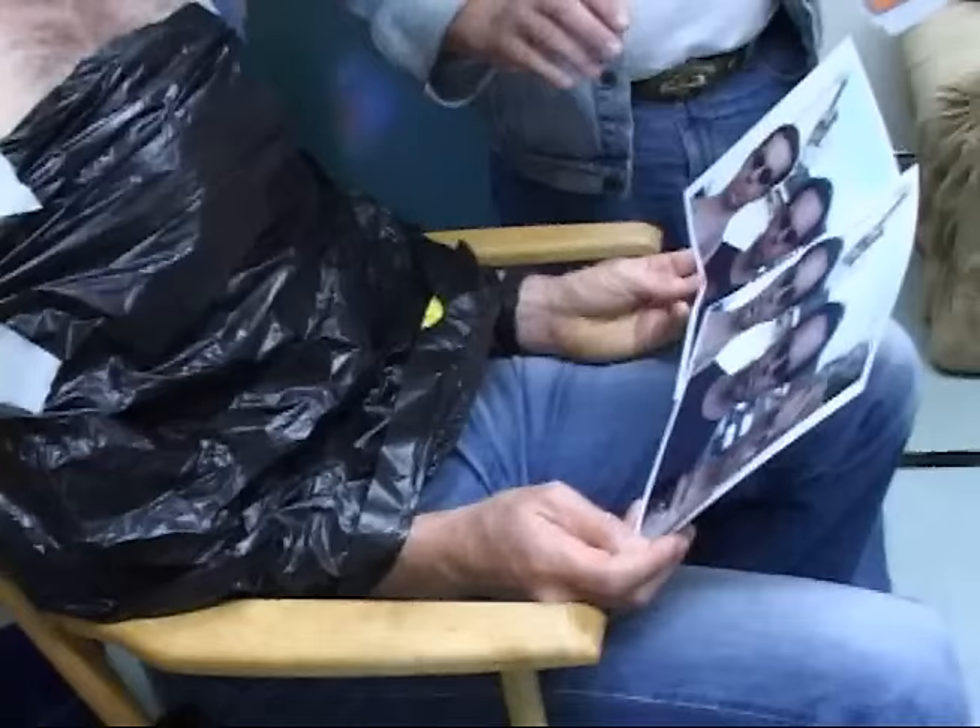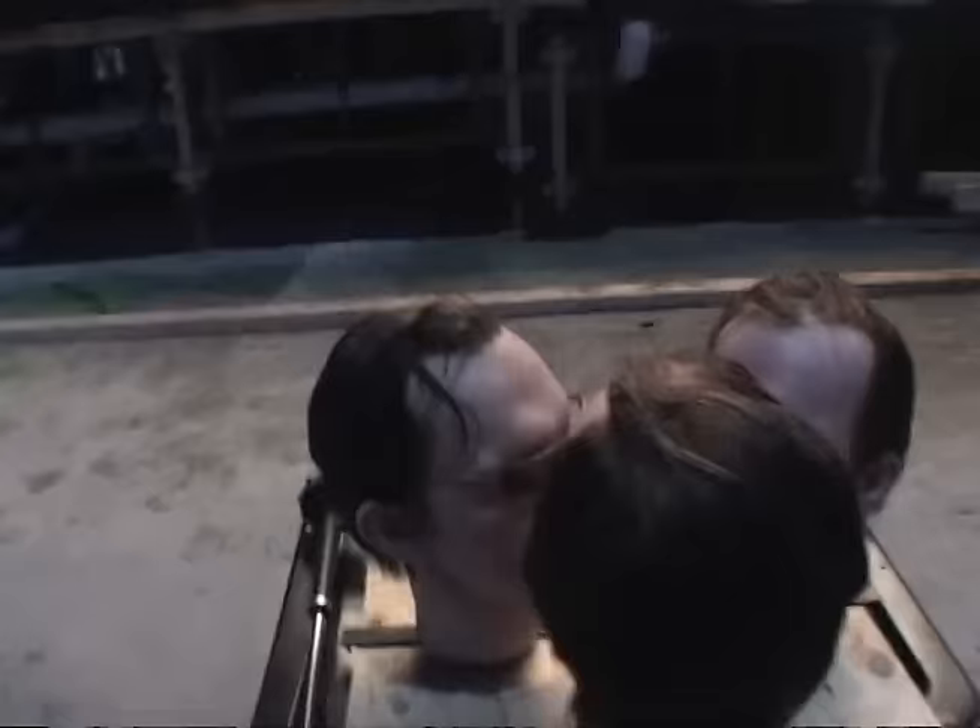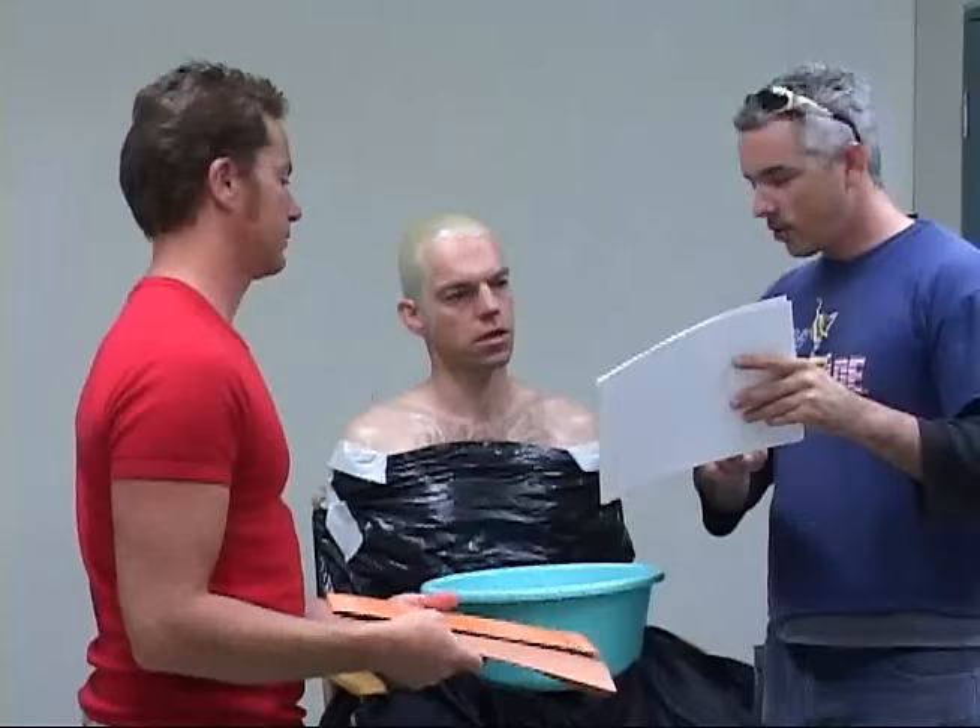We've got to do a cast of this one, and we've got to do this one again, and this one a little bit more. There are three different models: there's grumpy, there's happy, and there's neutral. And they made more neutrals than they made grumpies and happies.